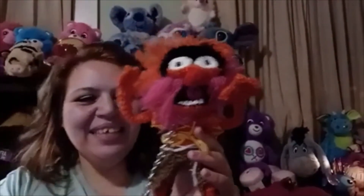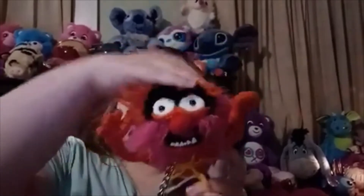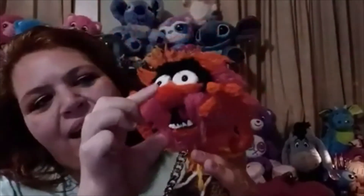Here is Animal again with his chain — I love Animal. He's the same since the first time; I just wanted to show all of them. His teeth as well are clay, and his eyes are clay. The black part are actually safety eyes — I just poke them through the clay and then bake it. It doesn't do any harm to the plastic eyes; I bake it really low at 200 degrees for 15 minutes.